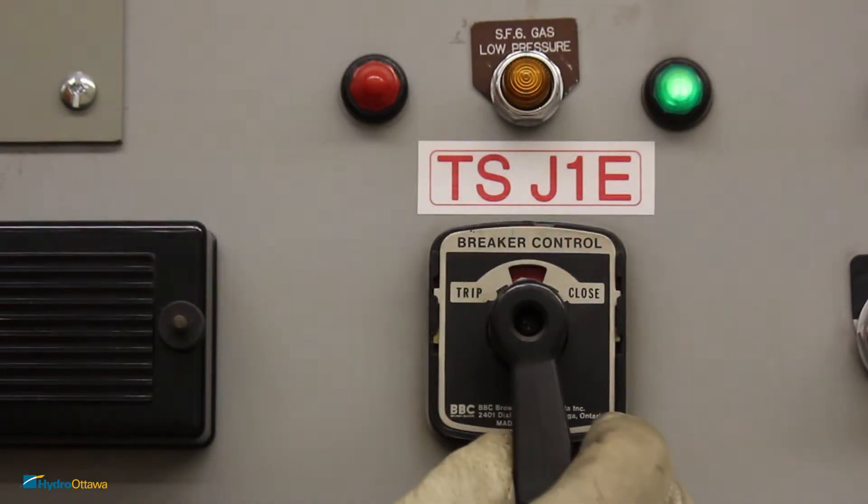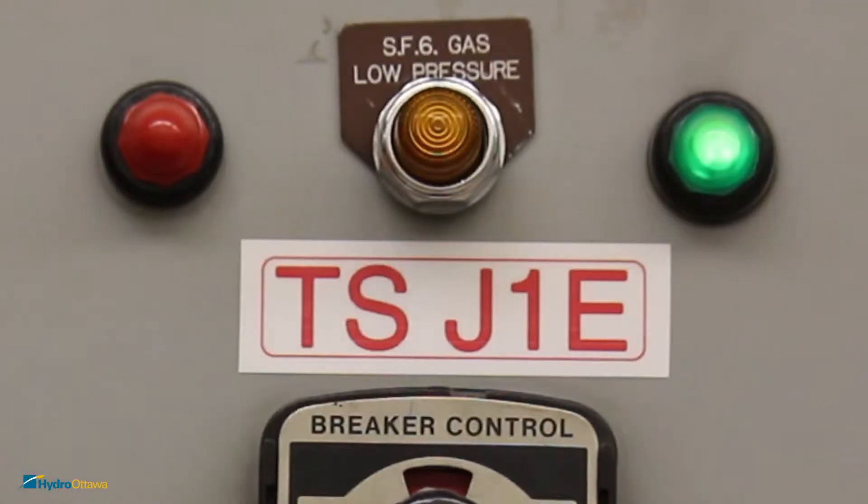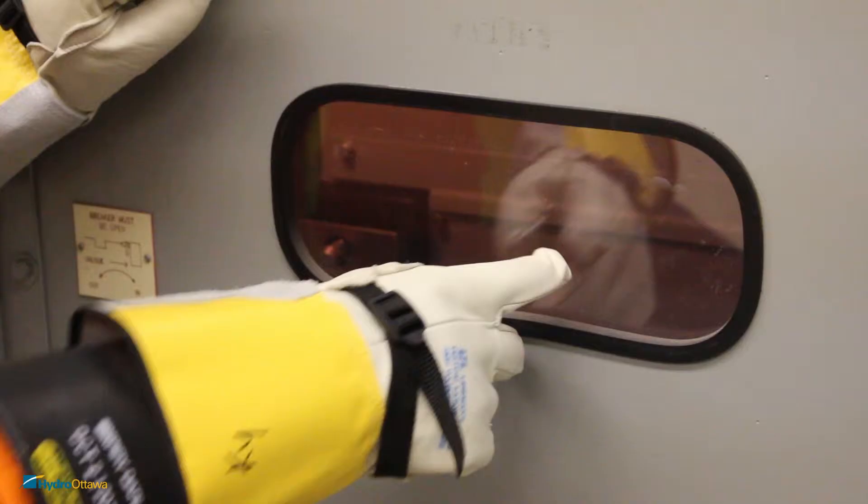From the breaker control panel, switch the handle from close to trip. The breaker position indicator light will switch from green to red. Verify if the breaker is open through the sight glass.